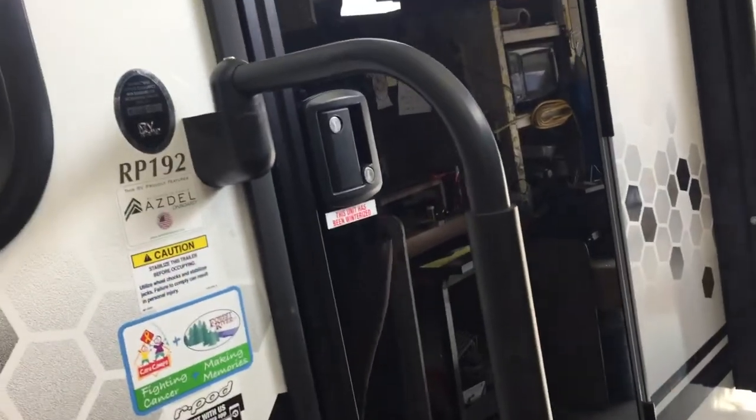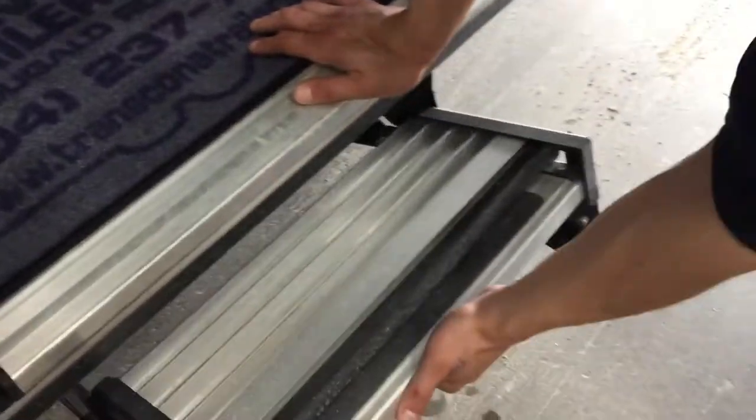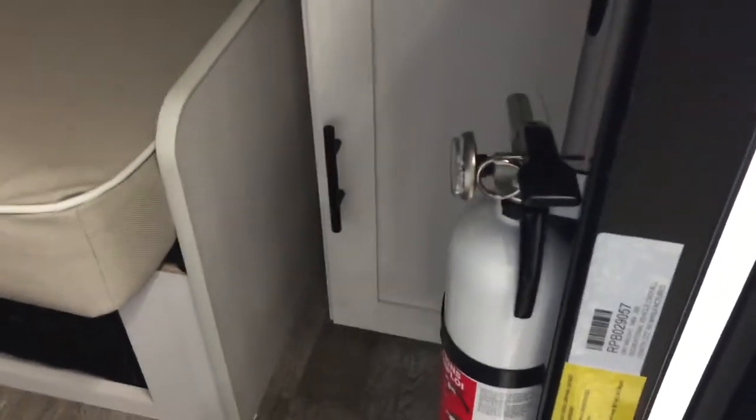We'll make our way inside the unit now. This handle goes up 90 degrees and falls into place to open the door. Then grab your step, flip it out, flip that last step over, and make your way inside. First things first, on your right you've got your fire extinguisher — standard operation: pull the pin, point and shoot. Up on the panel you have all of your light switches.